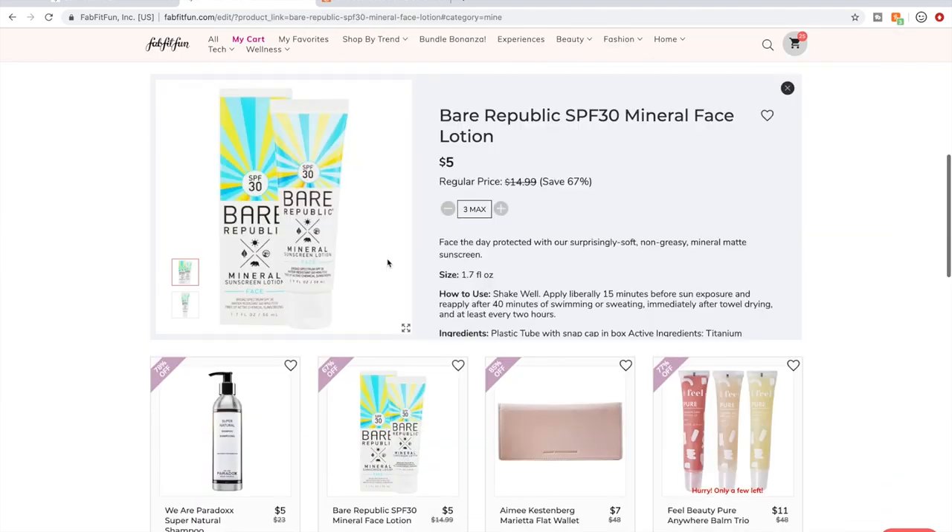I've talked about this many times on my channel — the Bare Republic SPF 30 Mineral Face Lotion. It's wonderful. That said, I have not used another mineral face lotion so take that with a grain of salt, but I really like it. It smells slightly like baby powder, leaves minimal white cast — actually no white cast, you rub it in and it rubs out. I'm fair-skinned so I'm not sure if it would leave anything on a darker complexion. I use these every single morning so I'm maxing out.